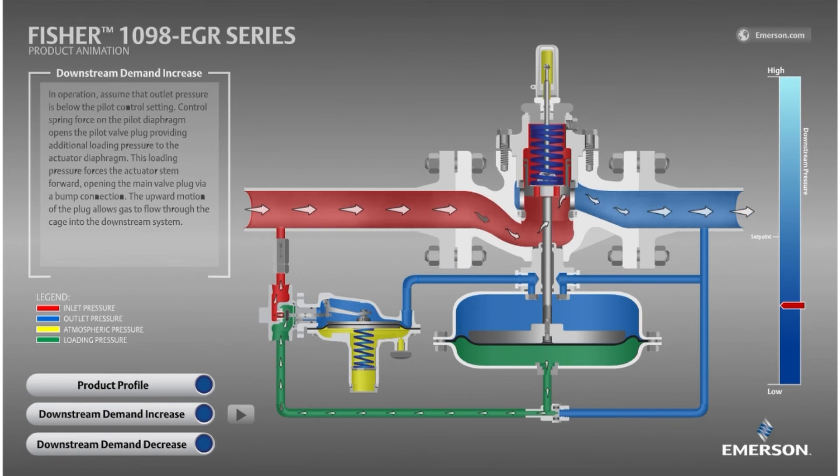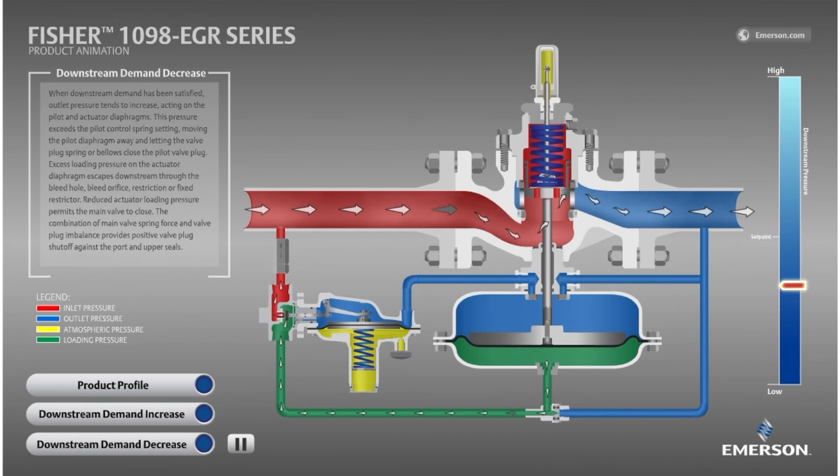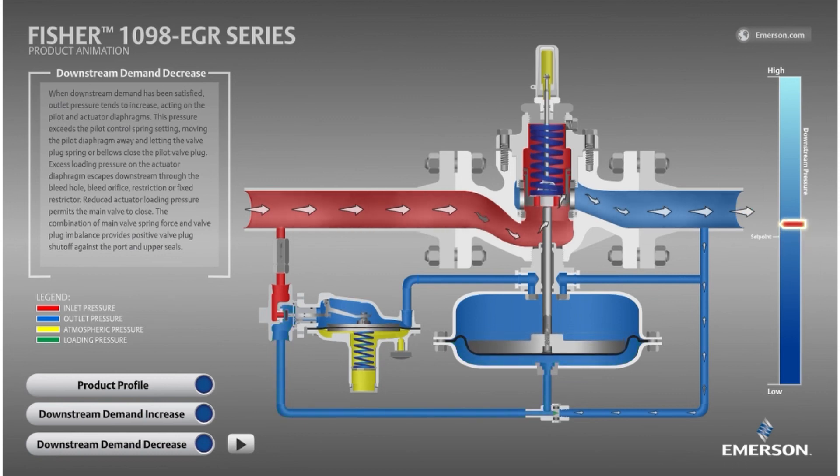Next, let's see what happens when the downstream equipment stops consuming gas. First, the downstream pressure increases because the regulator is still open, exceeding the flow demand. The pilot diaphragm senses this increase in pressure above its set point. The downward force from the outlet pressure now exceeds the upward force from the spring, moving the diaphragm downward and pushing the pilot disk to the left and closed, preventing the red inlet pressure from entering that green loading pressure chamber. Next, the restrictor bleeds the loading pressure downstream. The main valve now overpowers the reduced loading pressure, closing the main valve and matching the zero downstream demand while holding outlet pressure slightly above set point at the lockup pressure.